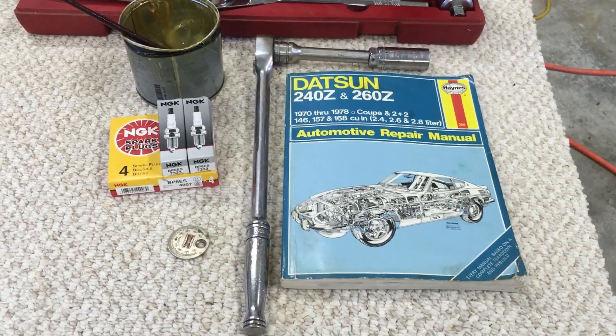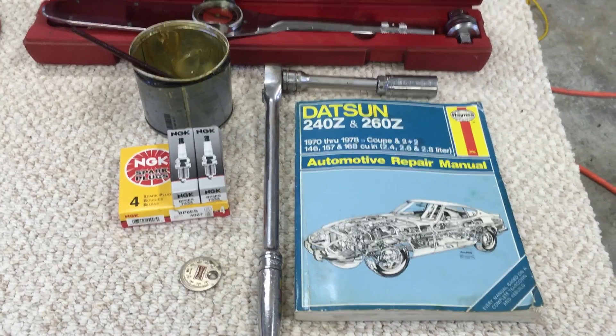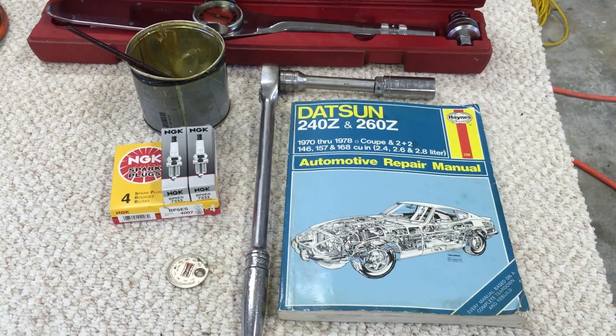Hey guys, this is Mark from Zcarguide.com and this is just going to be a quick guide to replacing the spark plugs in your S30 Z car — so 240Z, 260Z, or 280Z.